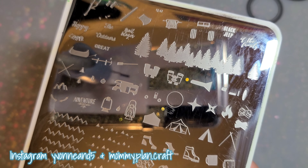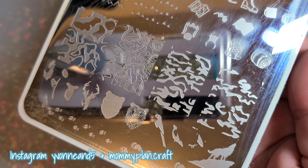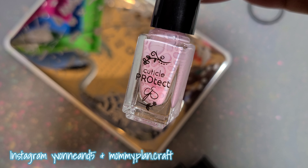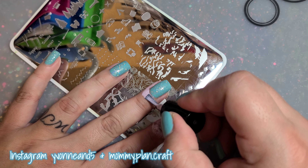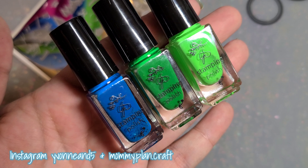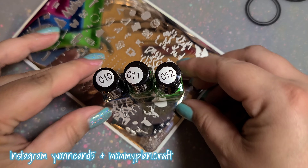This is Clear Jelly Stamper plate CJS 67. This is cuticle protect, also from CJS. I have a 10% off discount code — it's my name, Yvonne, feel free to use it. I'm putting the cuticle protect around all of my nails, and I'm also using Clear Jelly Stamper polishes 10, 11, and 12.